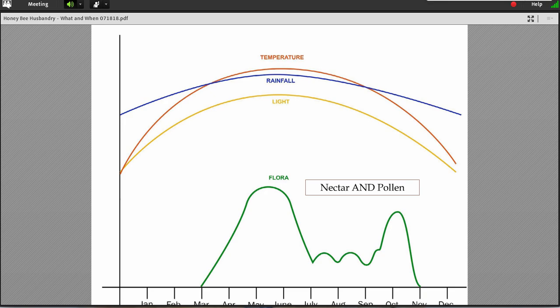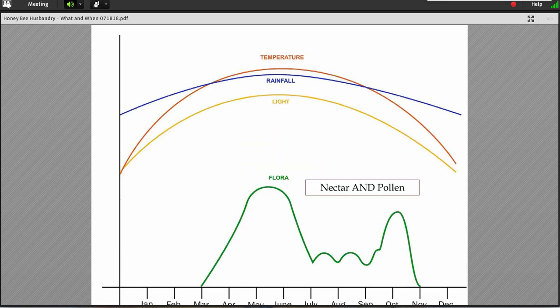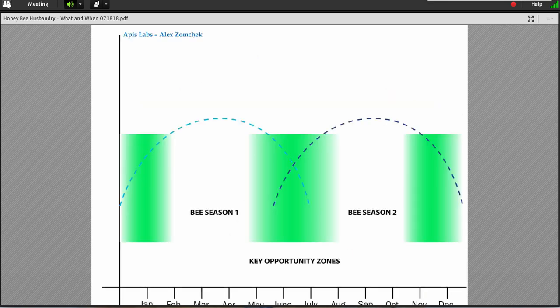If you literally look at this, it's not hard to see that just looking at the flora curves, there really are two bee seasons in most areas across the United States. You have the first bigger summer season, and then the smaller fall season. I bring that up because there are things you can do with those.